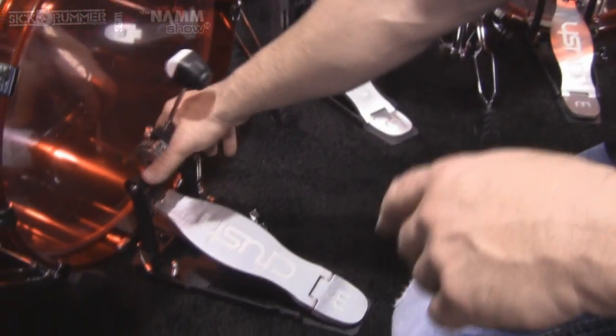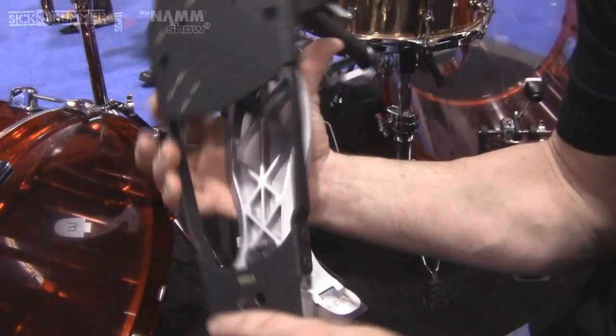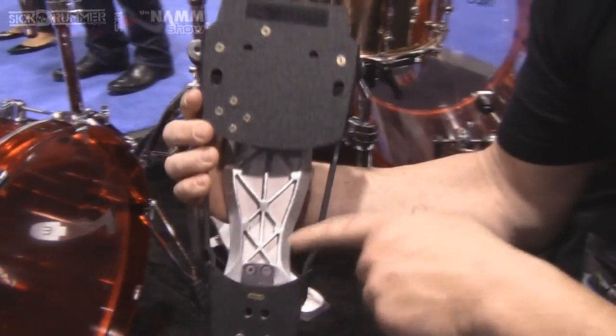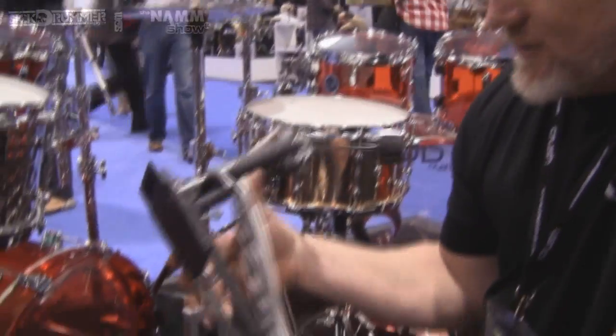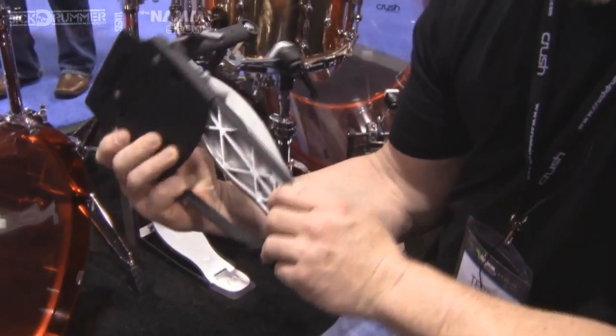Another great feature of this pedal this year is that in about 90 seconds you can convert this pedal from a longboard, which is the way it's set up now, back to a standard — by just removing these two screws and replacing them right here. You'll also have a long and a standard board in one pedal. The foot plates are all machined aluminum.